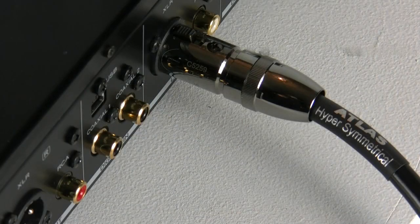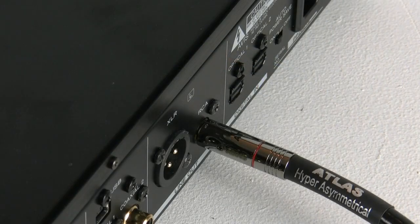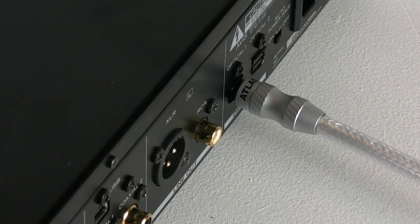So whether you want to output via the headphones on the front, a balanced output on the rear, or even a standard phono plug on the rear, the UD501 can do either.